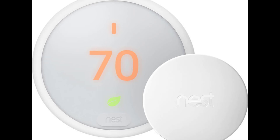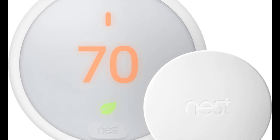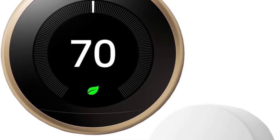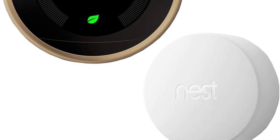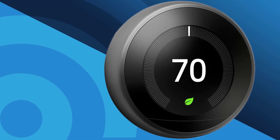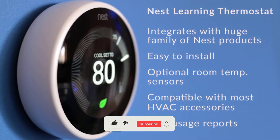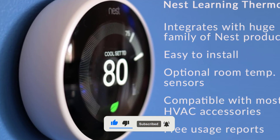And there you have it — a comprehensive look at what we might expect from Google's new Nest Learning Thermostat and Temperature Sensor. From sleek new designs to improved functionality and battery life, Google is pulling out all the stops to keep its smart home tech ahead of the curve. Let me know in the comments what feature you're most excited about — the new design, the Soli radar integration, or the longer battery life. If you enjoyed this deep dive, don't forget to hit that like button and subscribe for the latest tech news and reviews.